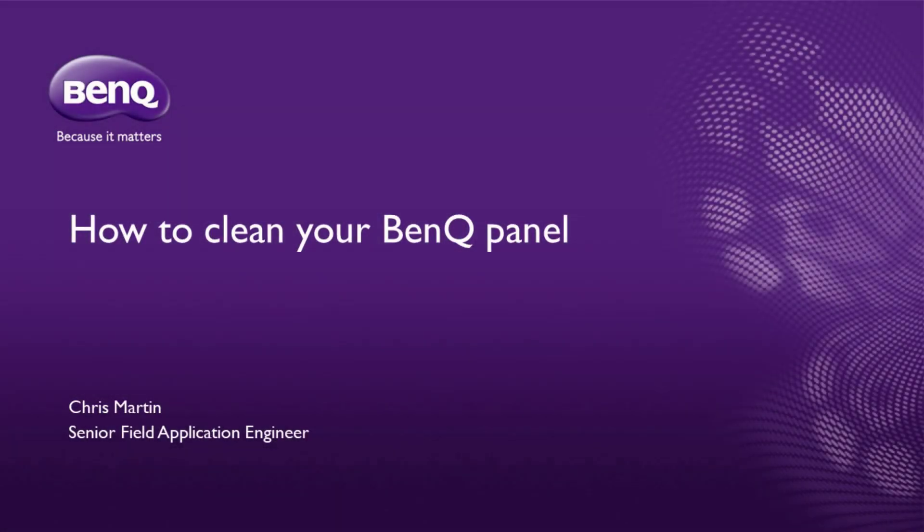Hi, Chris Martin here, Senior Field Application Engineer with BenQ America. In this video today, we're going to be showing you how to clean your BenQ Interactive Flat Panel. We want to make sure that we're keeping you safe and also show you the proper way to clean your board and make sure we're keeping it in good working order.